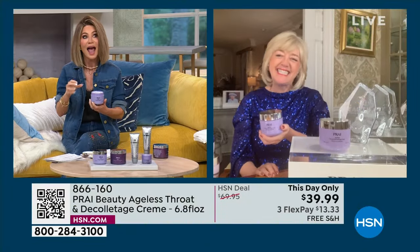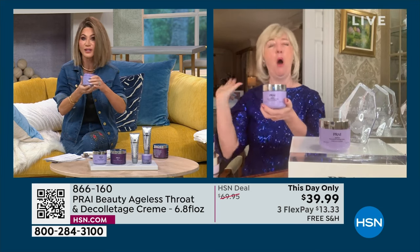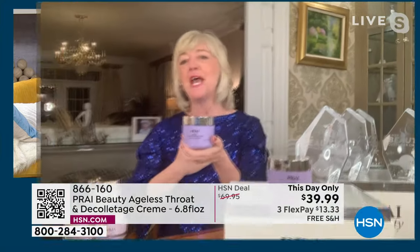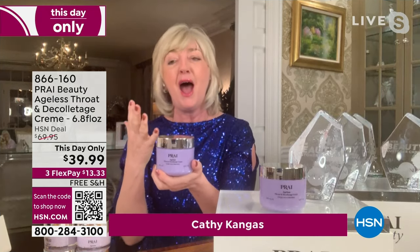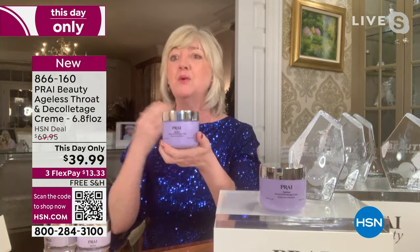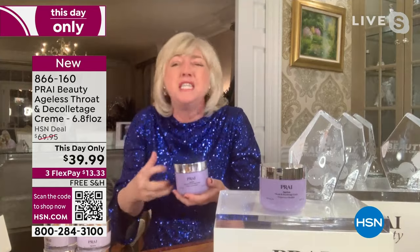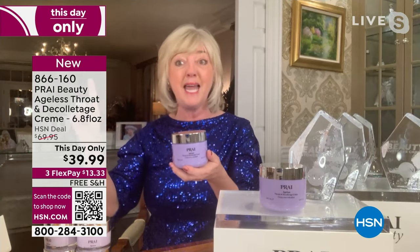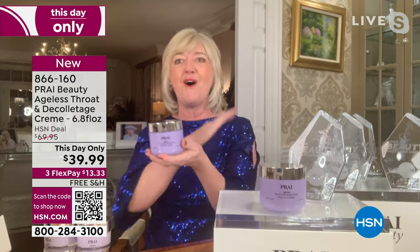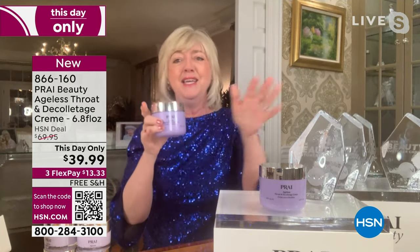Kathy Kangas is the founder and creator of Pride — the only beauty company in the world to use the essence of Pride. It's $39.99. The neck area will age 20 times faster. We're hunching down, we've got tech neck — we're in a 'neckademic.' 2024 has been named by the beauty industry as the year of the neck, so everyone's going to be looking at your neck. This is the number-one best-selling neck cream at HSN year after year.